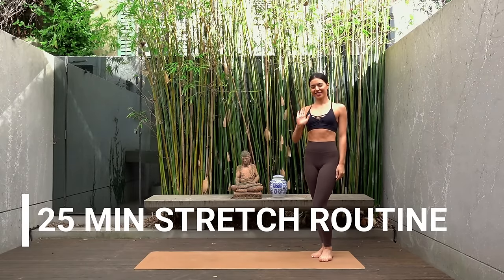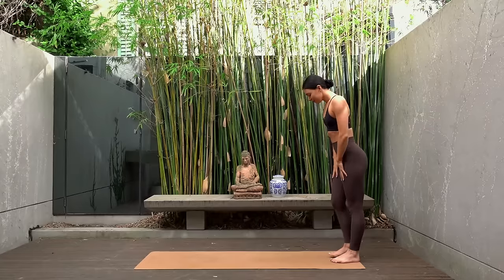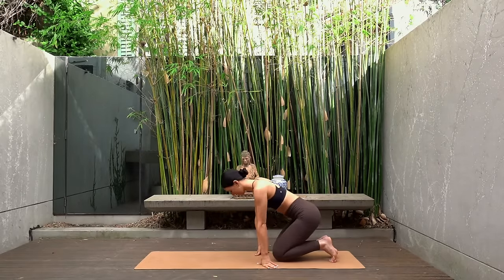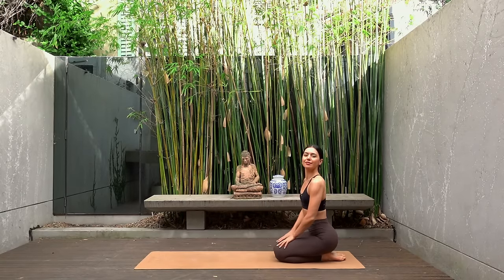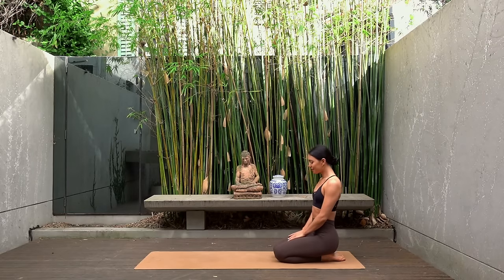Hello lovely people and welcome back to my channel. Today I have a stretch routine for you that you could do as a cool down after one of my workouts, or that you could do by itself, maybe in the morning to wake up or in the evening to relax before bed.